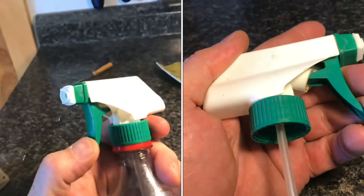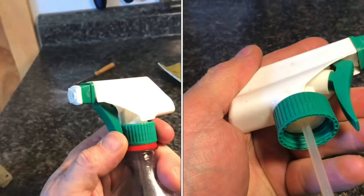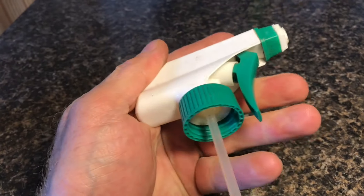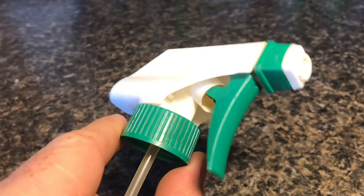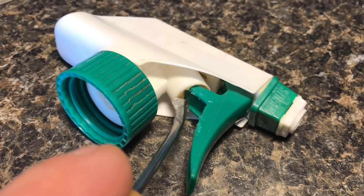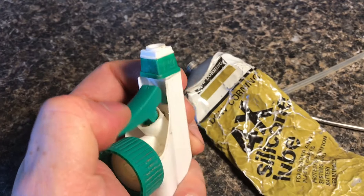In this video I'm going to show you how to fix spray bottles when they stop working, and the fix is a lot simpler than you might think. When you squeeze the trigger and it just doesn't want to come back, the smallest amount of the correct lubricant will do the trick. Silicone grease does not break down plastic or rubber.